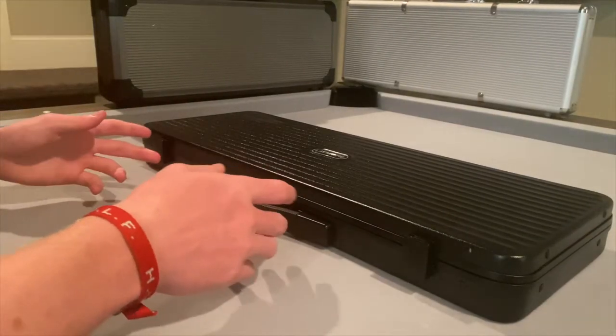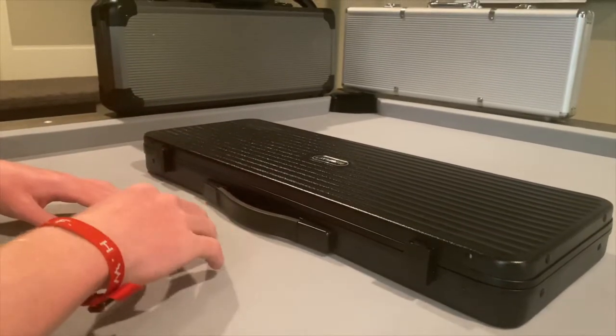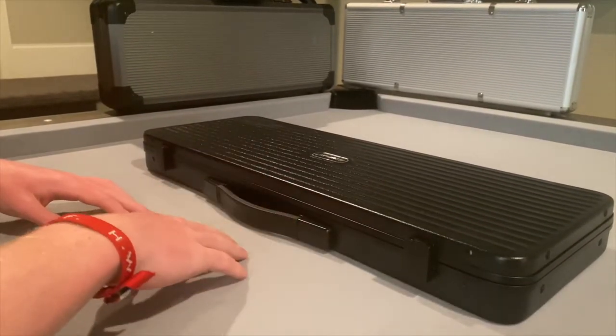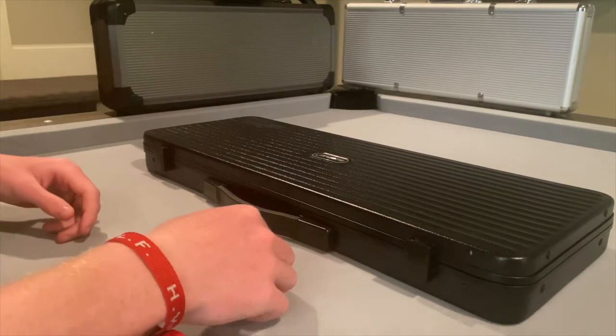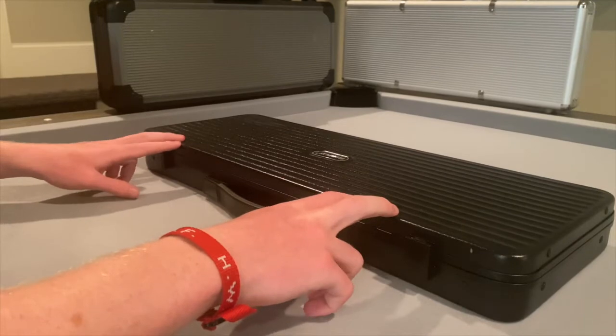I'll start by saying we are not sponsored by any poker companies in any way, so this is an independent review. Now if someone does want to buy me a poker table I will not be opposed. But with that we will start our review of the Slow Play 500 chip poker set.